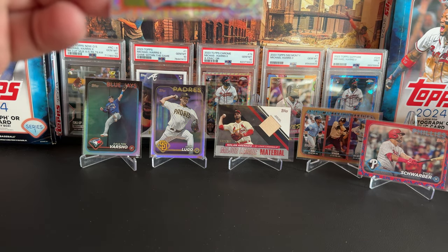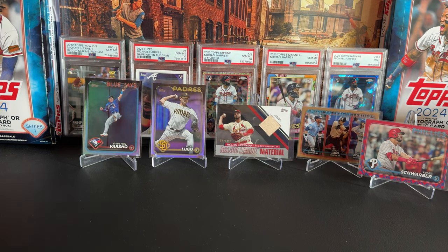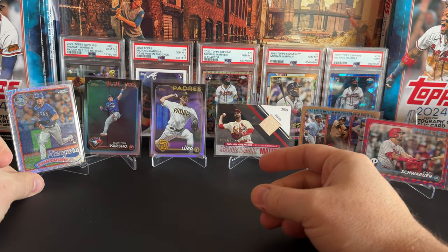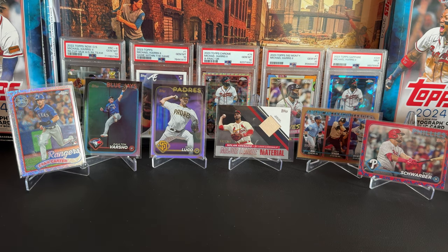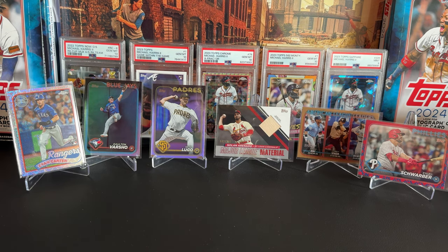And the last card of the rip — that's probably the best rookie parallel we've gotten in the mojo pack: an Evan Carter. I'll take that! That's the best silver pack out of the three boxes so far. Each box has gotten slightly better — a hard trend to keep up, but box two was better than box one. This box: we didn't pull an auto, but we pulled a numbered mem, got the color match card with Schwarber, and pulled a nice mojo of Evan Carter rookie.